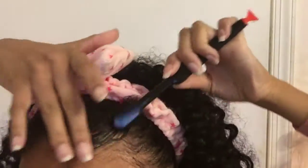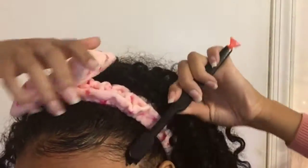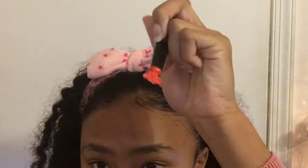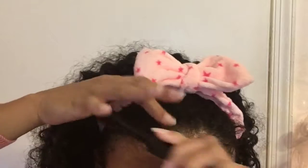It slicks it down for the whole day even if I don't get a chance to use my scarf, it still works really well to slick it down. I'm just using a regular Edge Control brush to get it on there. I'll link you guys below for the Edge Control and the Edge Control brush.